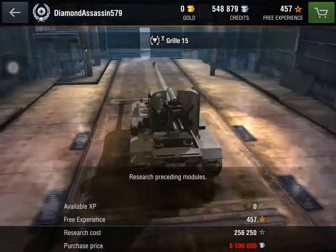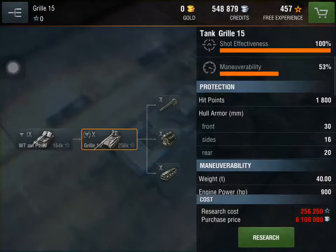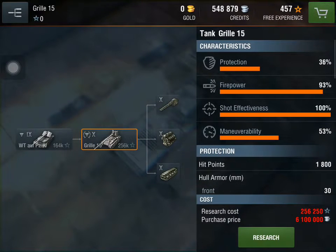It is not a bad tank. It offers barely any protection at 36%. Firepower, however, is great — 93 for firepower, 100 for shot effectiveness, and 53 for maneuverability.